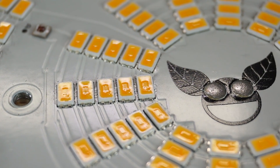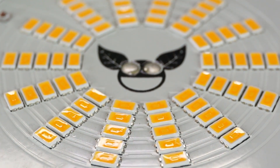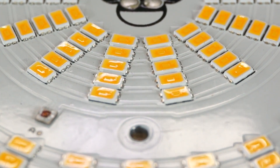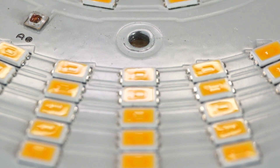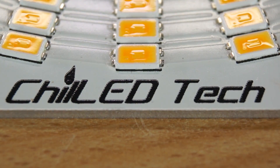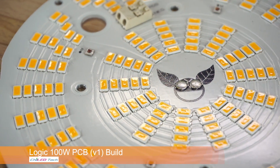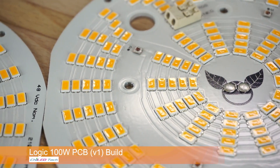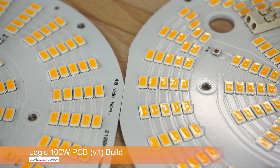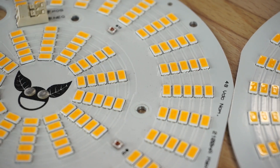Hey everybody, hope you're all doing well. In this series of videos we're going to be building a light for a 4x4 grow space using 2020 extruded aluminum, a Meanwell 600 watt driver, and most importantly six Chilled Logic pucks wired in parallel. These pucks are the V1 models and Chilled had actually sent me these to play with almost a year ago, and I've sort of been on hiatus since then.